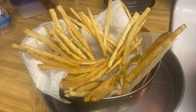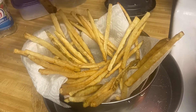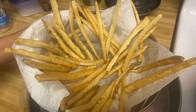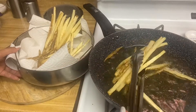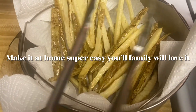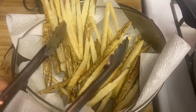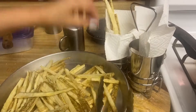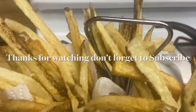All right guys, so what I'm going to do is dust this with salt — just like that. Ready? That's with salt, just like so. I'm going to put it in a little bit.